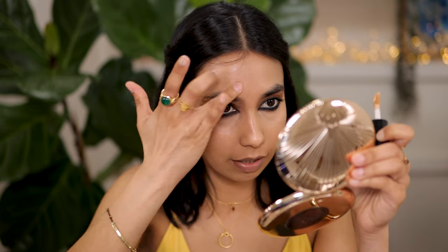I've got my foundation on and now I'm going to take the Two Faced Born This Way concealer in the shade Natural Beige. I really love this shade for highlighting. I've got the concealer under my eyes and now I'm going to apply just a little bit on my ring finger - I want to highlight my forehead, patting it in. I don't want too much but I want a little bit of that brightness right here, a little bit here and a little bit here too.